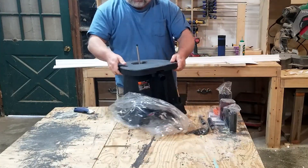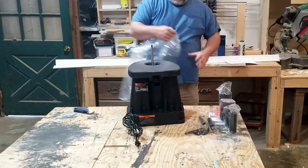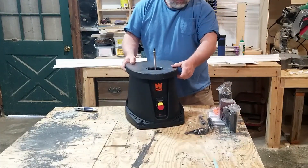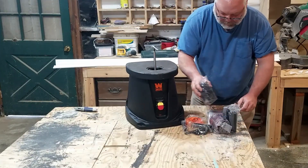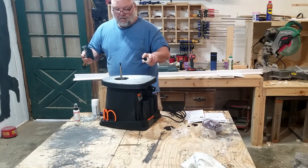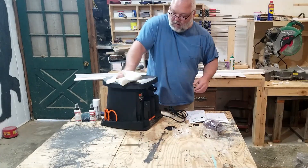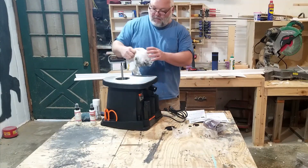I've never even used an oscillating spindle sander before, so I wasn't sure exactly what to expect. I was a little surprised that this comes with a cast iron top at this price point. The sander is light at only 30.2 pounds, so don't expect that cast iron to be very thick — it is actually very, very thin. The directions say to use kerosene to clean the coating off the top, but I didn't have any and it's expensive and kind of hard to get here, so I just cleaned it off with some Bow Shield and then sprayed it down with T9 rust protection.